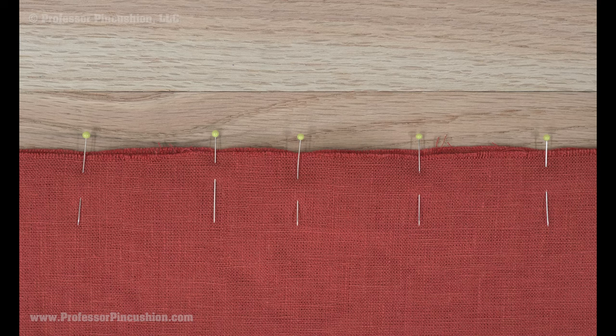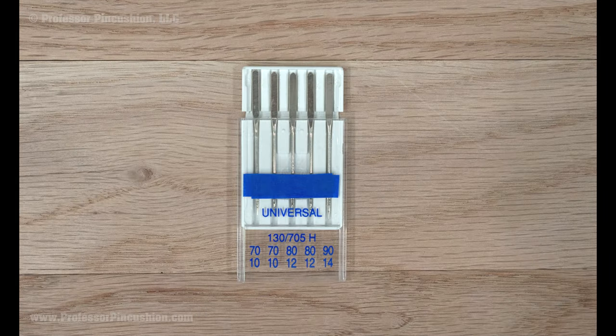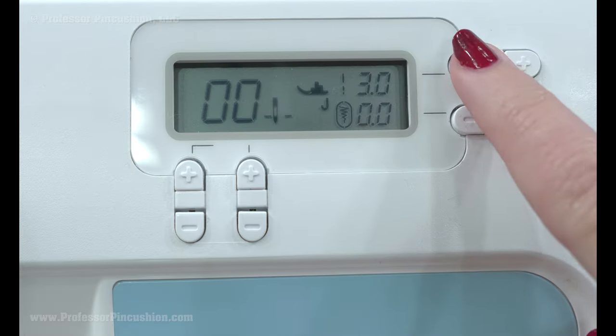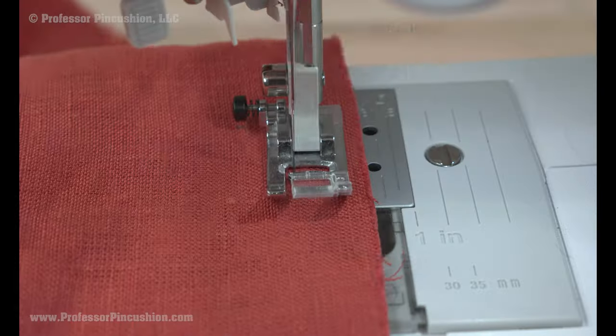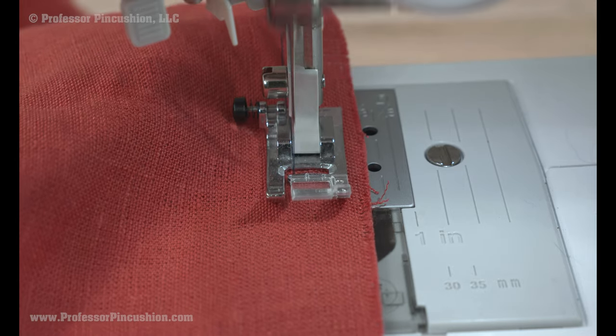When putting together seams or hems, it's okay to use straight pins for pin basting. Using all-purpose thread is fine for linen. For a sewing machine needle, use universal and the size will depend on the fabric weight. For lightweight linen, change your stitch length to a smaller number, like a 2. Your thread tension should be in the normal range. You can also use a standard sewing foot because linen doesn't slip and should be easy to sew.